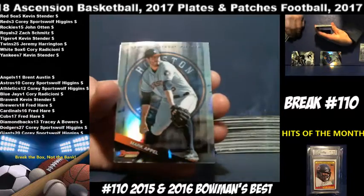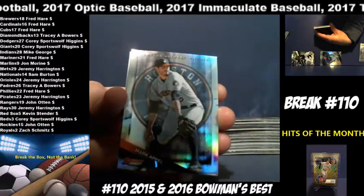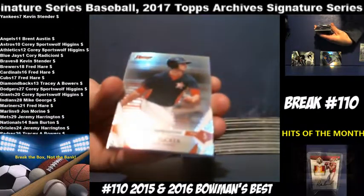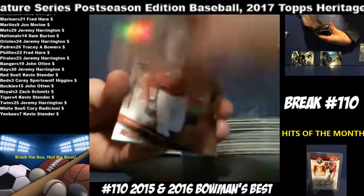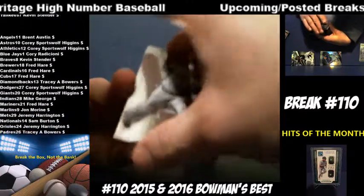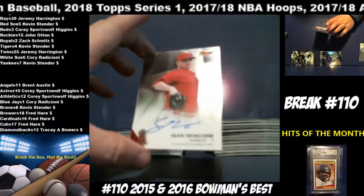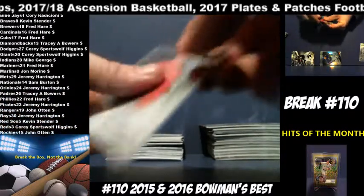Mark Appel, Astros — number one pick. I believe I just read that he was giving up baseball; I think he was with the Phillies last. Craig Kimbrell, Padres. Addison Russell, Cubs. Kyle Tucker — First Impressions — for the Astros. Carlos Correa, Astros. Andrew Benintendi, Red Sox. Garrett Richards, Angels. Daniel Norris, Tigers. And there is an Angels autograph — Sean Newcomb — going to Brett Austin. Two autos down, two to go in 2015.